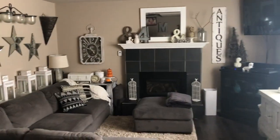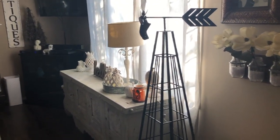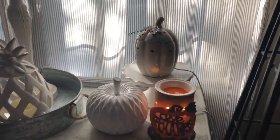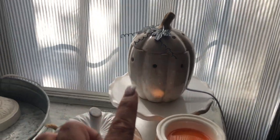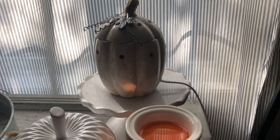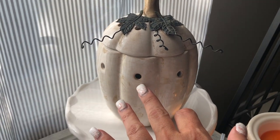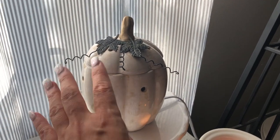As you enter my door, this is the open concept living room, then I have the kitchen close into here, the hallway, and the living room. Over here we have two warmers, and I have one that has a lid — this one I believe is called the Rustic Pumpkin.